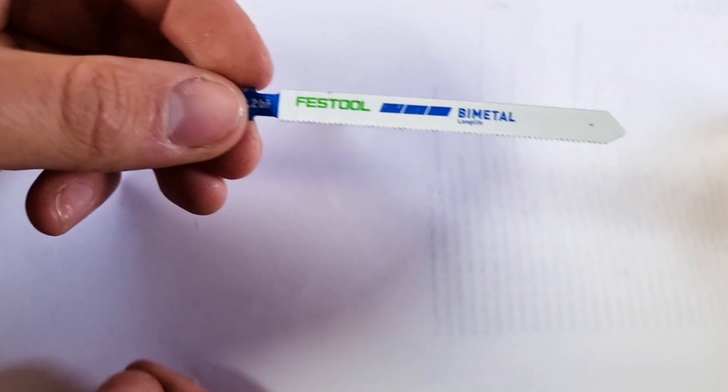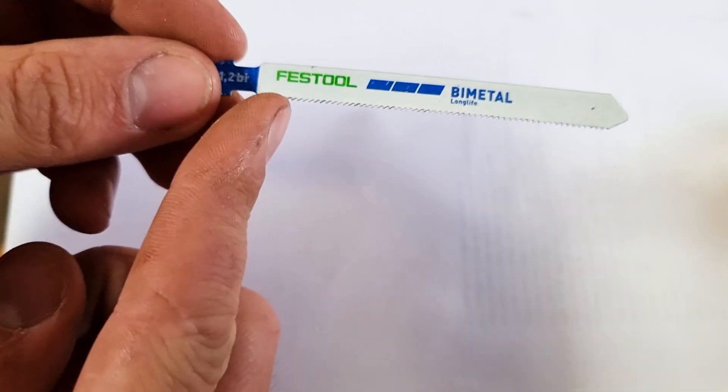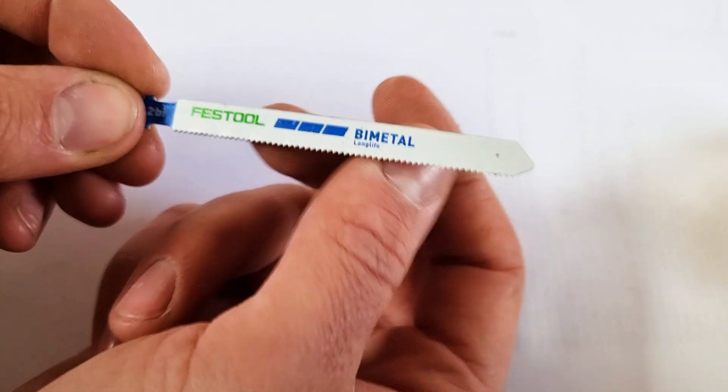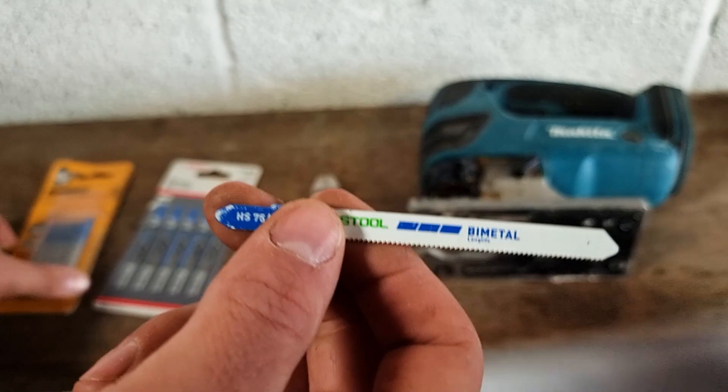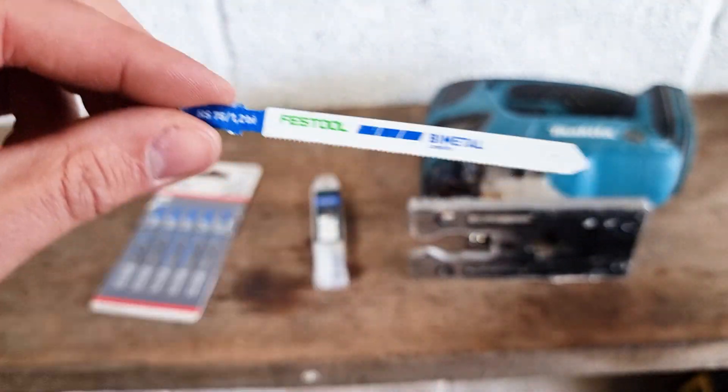And then we've got the Mac Daddy — we've got the Festool blades. Similar to the Bosch, in fact perhaps somewhere in between. Not quite as deep a gullet as the Bosch jigsaw blades, but they've still got more teeth than the Dewalt. So they'll probably cut through your workpiece a little bit faster.